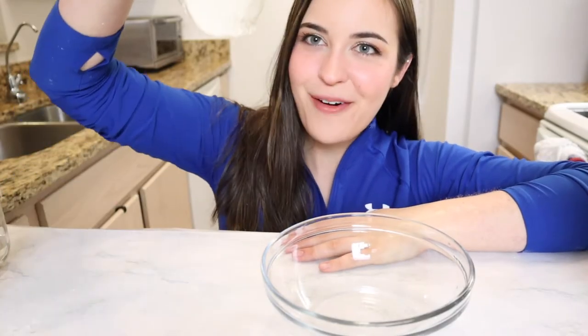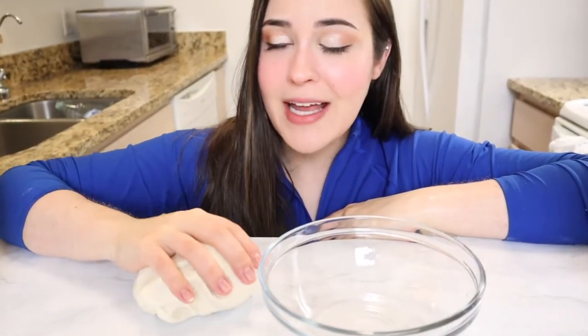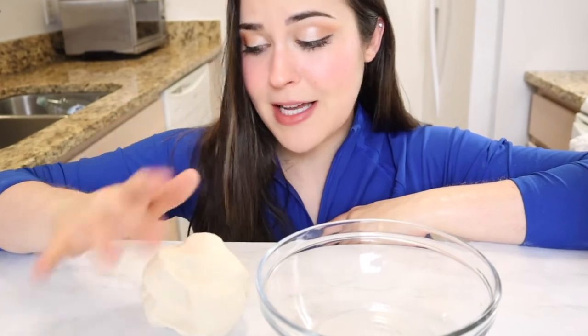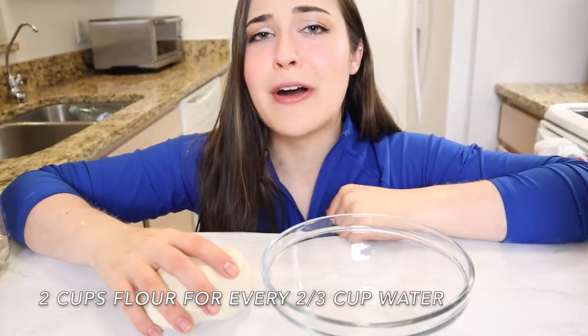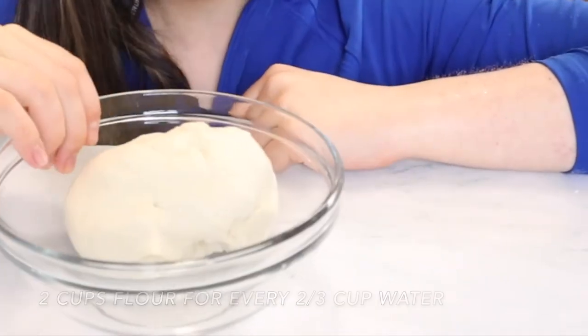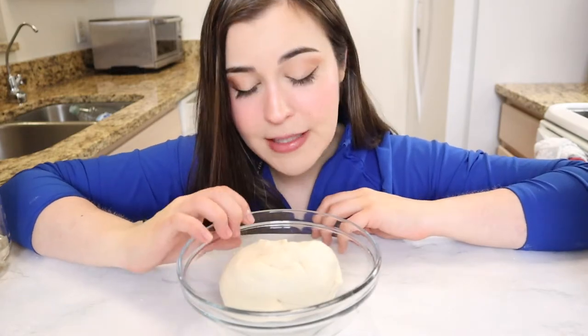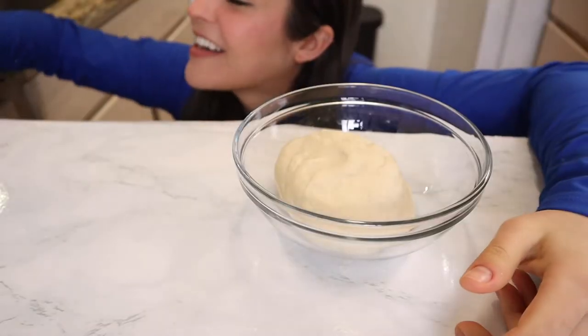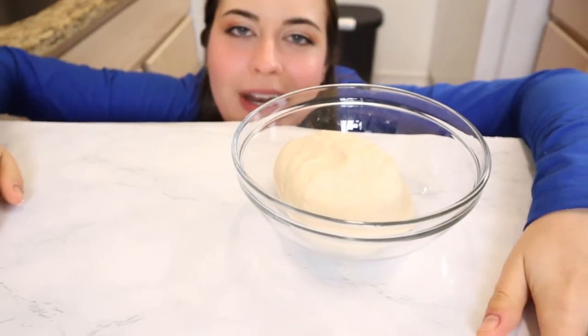Now that we've got our ball of dough, it definitely got a lot more solid. I also added a little bit of flour to help knead it because it kept sticking to the surface. At this point, we can calculate about two cups of flour for about two-thirds a cup of water. We're supposed to put it back into a bowl and let it rest — the recipe says 45 minutes. How long has it been? 42 minutes. Couldn't wait the other three minutes, but let's just do it already.